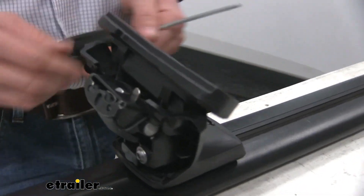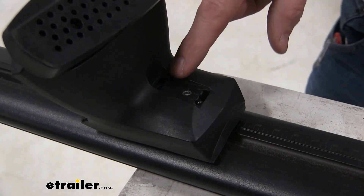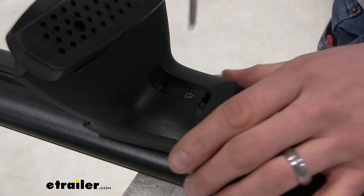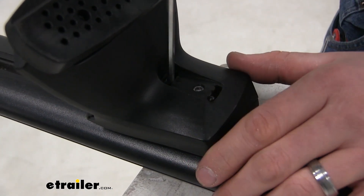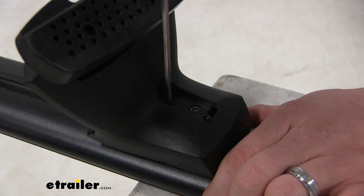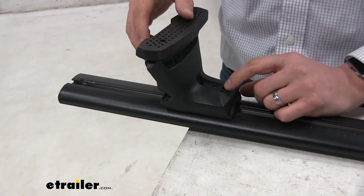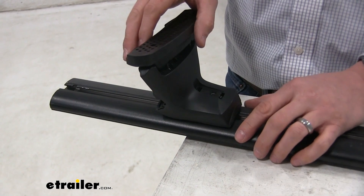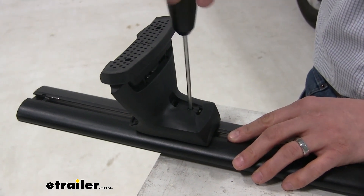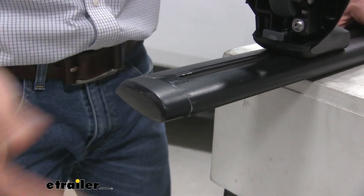Then we can set our pitch and tow. Our pitch and tow are located right here — this one's pitch, and this one is tow. Per our instructions, the pitch needs to be set to B, which is the middle line, so we line up the bolt with that center line and tighten it down. Our included tool will click when it's properly torqued. For our tow, it needs to be set to position two, also the middle line, so we adjust the pad down until it's lined up, tighten it down, and listen for a click. Then put on our end cap and we're ready to set our crossbar in place.